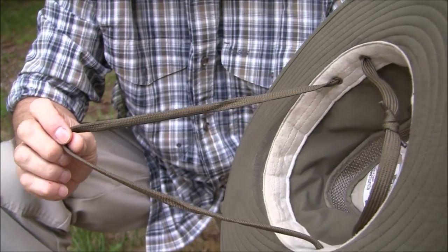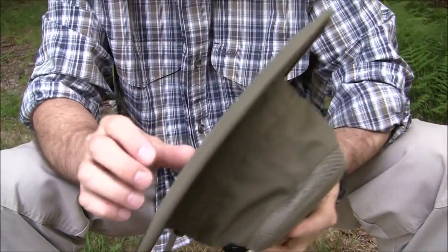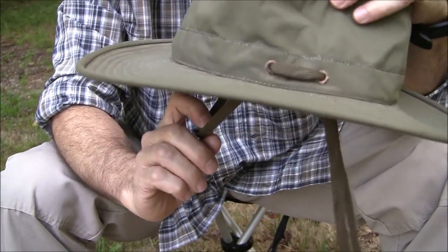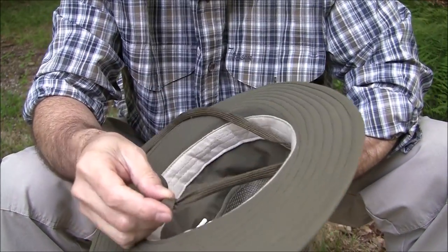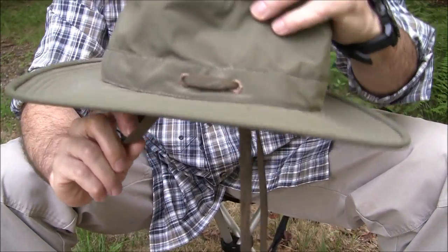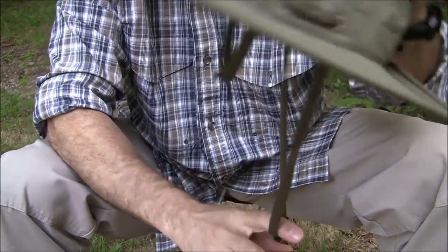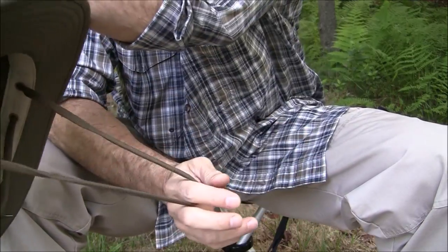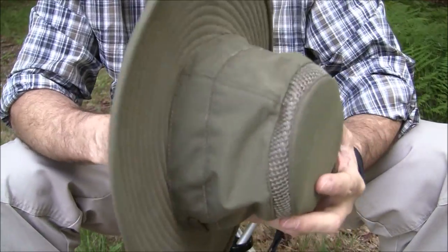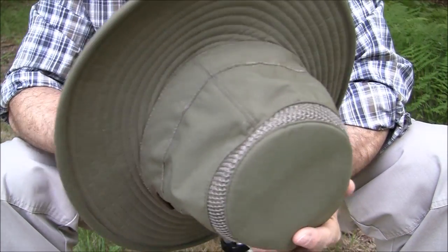There are two points of retention. You have the chin strap that goes under the chin and can be adjusted accordingly. Then there's the back strap — you put it on the knot at the back of your head, cinch it up, and pull it forward; it self-tightens, much like the Mounties wear their duty hats. If you use both straps, the hat is really not coming off. If it does blow off, the chin strap will retain it on your neck.